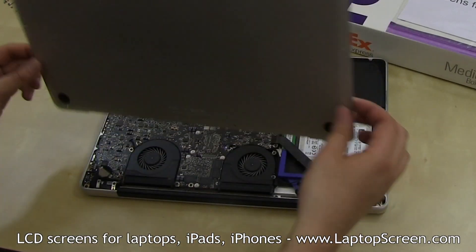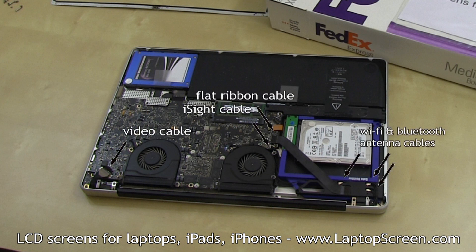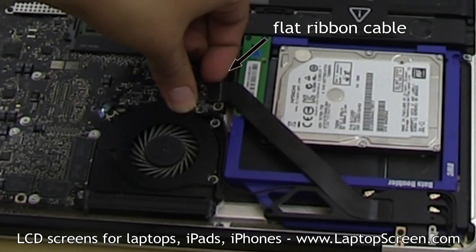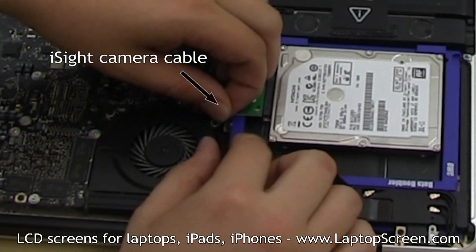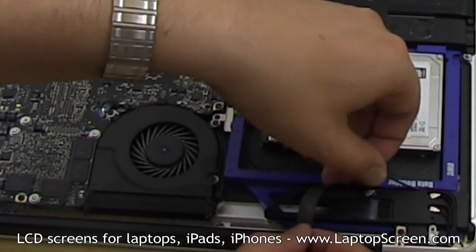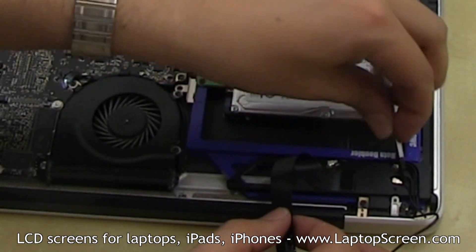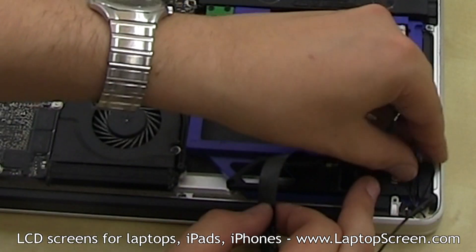In order to separate the display assembly, we will be disconnecting all the cables routed into it, as well as gaining access to the hinge screws. Go ahead and disconnect the flat ribbon cable on the motherboard side by pulling up on the connector part of the cable. Disconnect the iSight camera cable by gently rocking the cable side to side once, then pulling it out. Carefully pull the iSight cable out of its channel. Using a pick or a flat screwdriver, unsnap the three coaxial Wi-Fi and Bluetooth antenna cables and slowly remove all three cables from their channels.